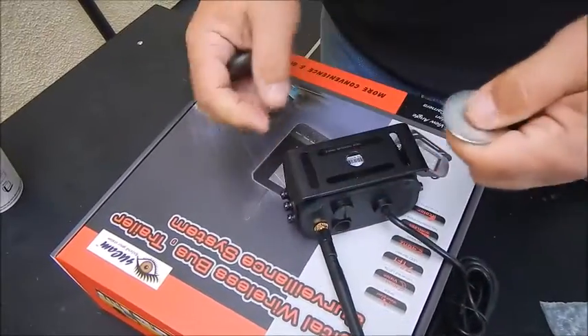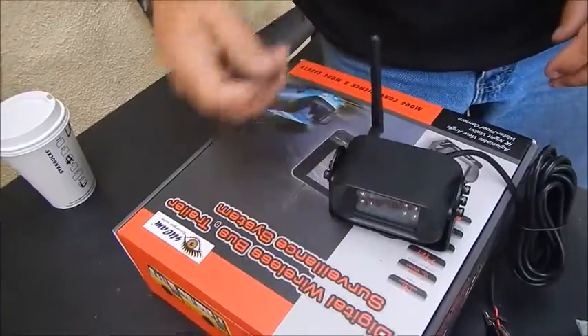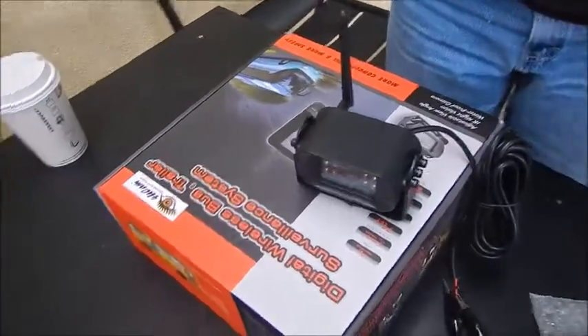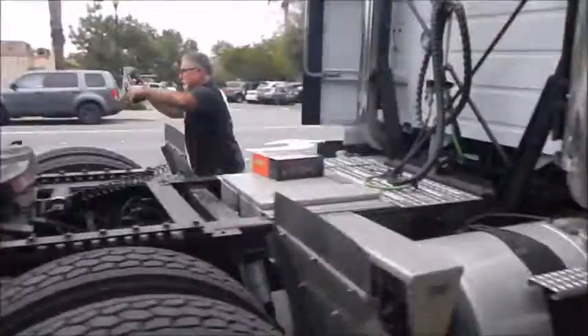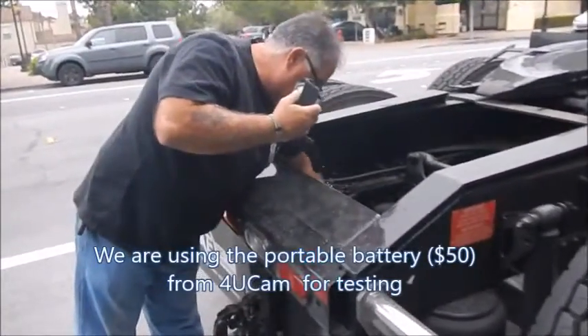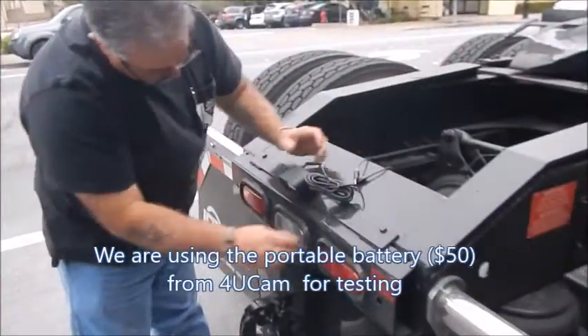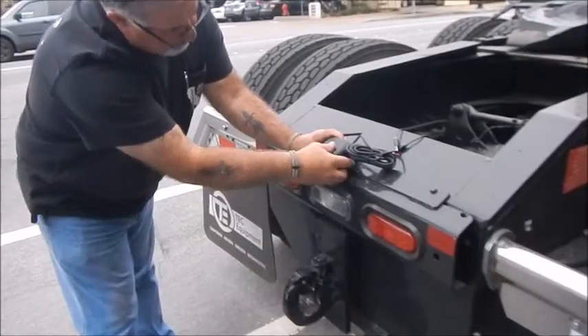Let's go over there and check how it is. I would want to put it so it angles down so I can see what I'm hooking up to.